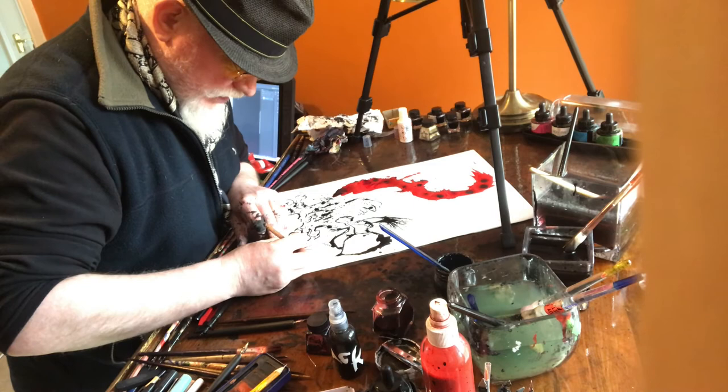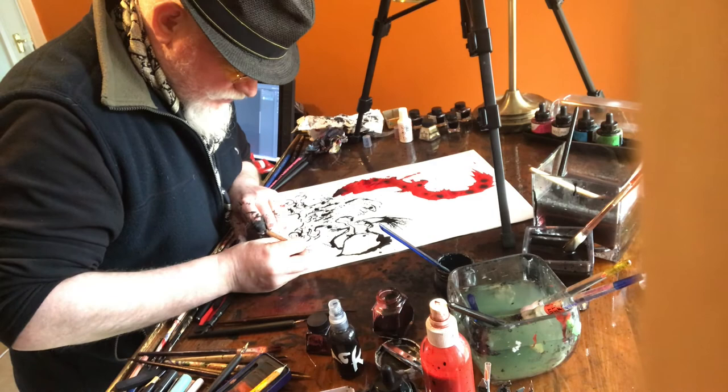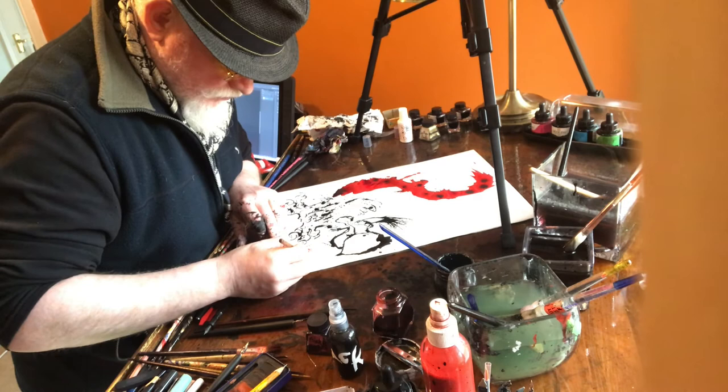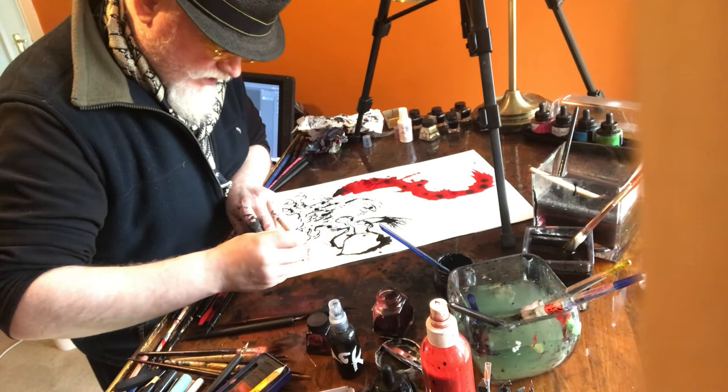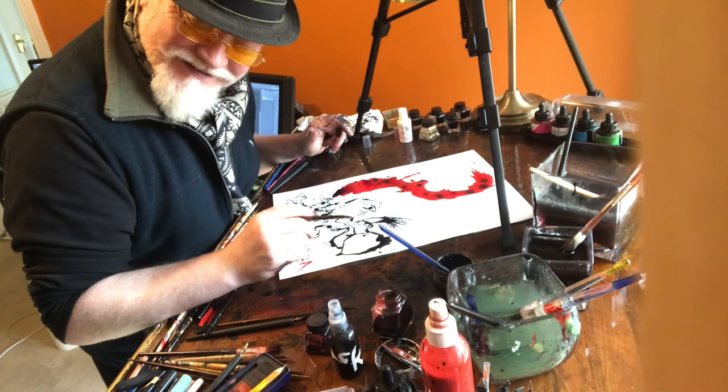So to have this chance to do this together is just amazing. So there we are — that's our bird. We're going to put the two lines together and see how they look. Shall we do one more? Yeah — okay, let's do one more.